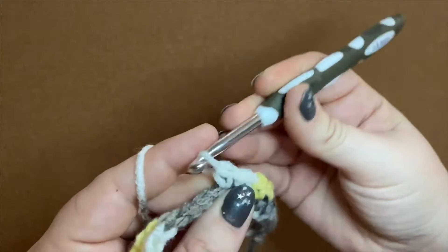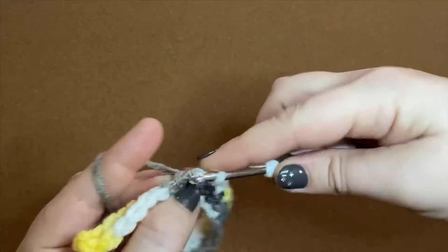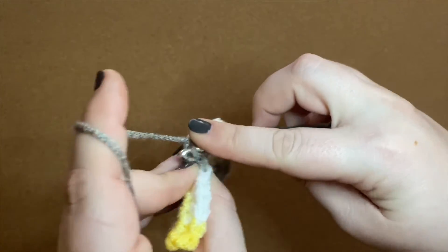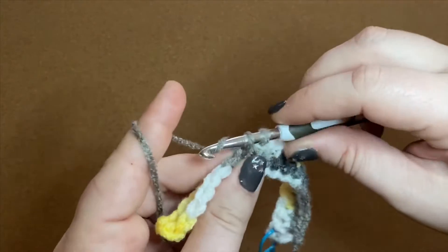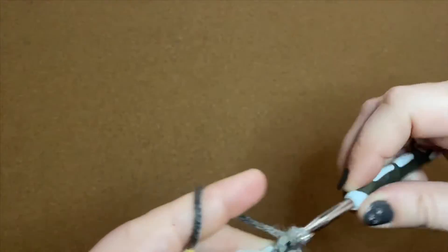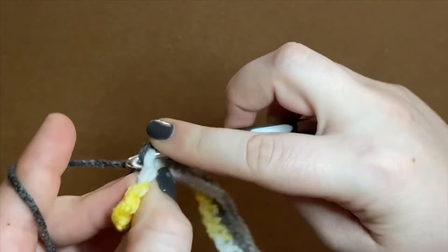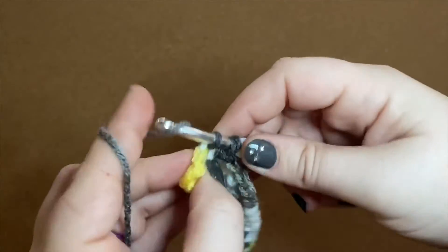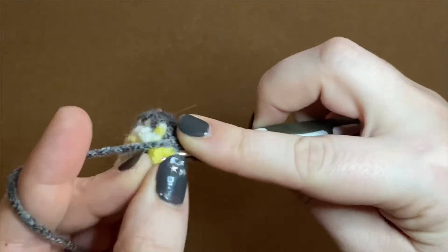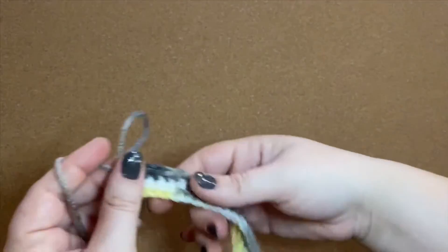If you notice the way I'm holding my hook — I just switched my grip. The one I normally use by default is a pencil grip, and then I switch to a knife grip. I probably do about 75% pencil grip and 25% knife grip just to keep my wrist from getting exhausted. I do have some carpal tunnel issues in my right hand, so knowing how to crochet with multiple different holds is really helpful. I'll cycle through those, and if my wrist is still acting up, I take a little break. And there's my last stitch.